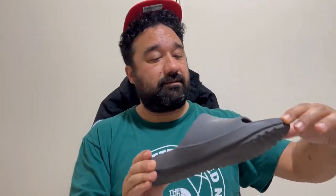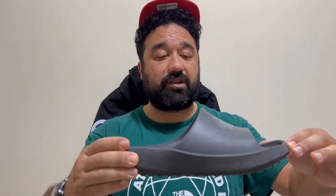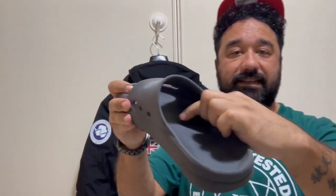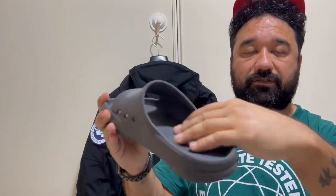I want to start from these recovery slippers or slides, precisely from Asia, from Seoul. These are very very cool. I like the design, all shaped inside — an anatomic shape for the best comfort of your foot.